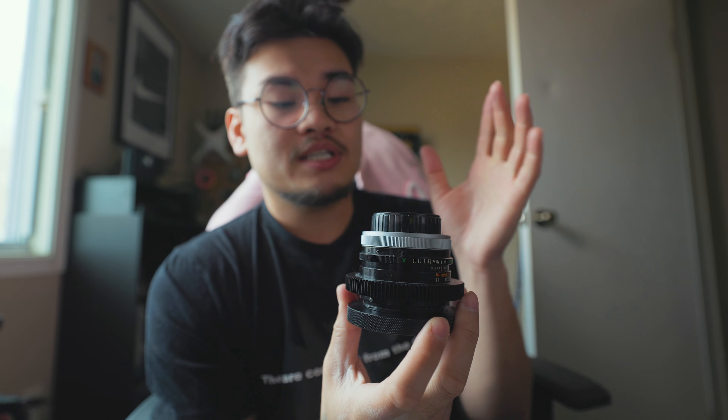Now the thing about it is the EF to FD conversion kit is gonna be the hardest part. So I'm actually gonna do that last. Let's go through the rest of the lenses and get these rings and front filter adapter ring things on first, and then let's go in and change the lens mounts.